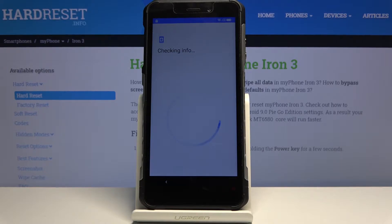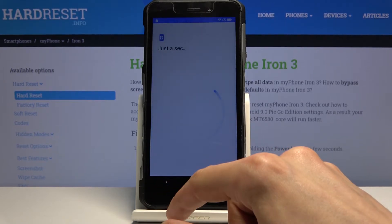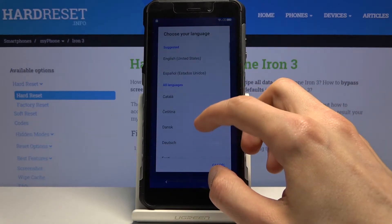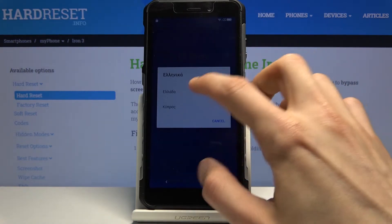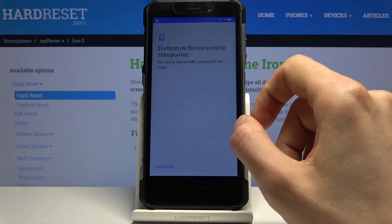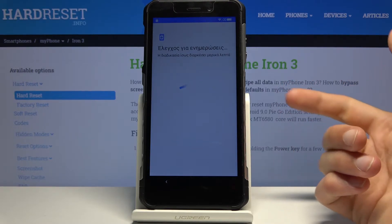To get started with the bypass, we need to go back to the first page and change the language to any kind of language that has a different keyboard, like Greek or Russian. This should work just as well. There we go — there is Greek — and from here we want to skip through all the stuff till we get to the verification page.